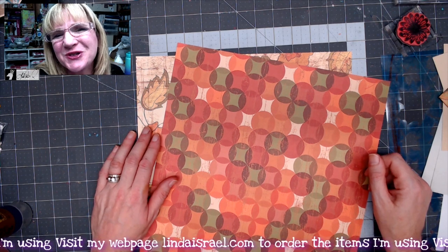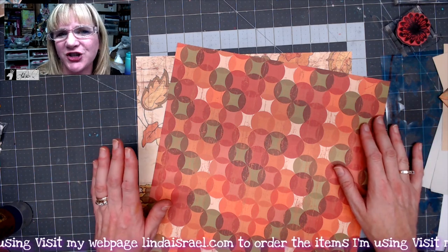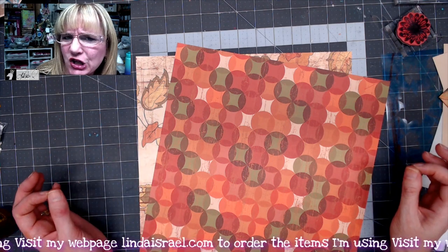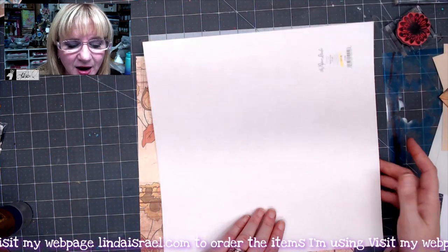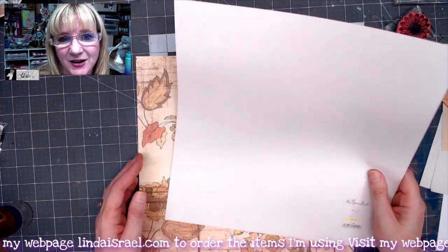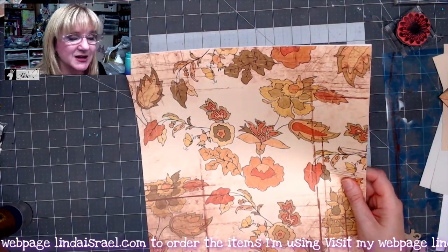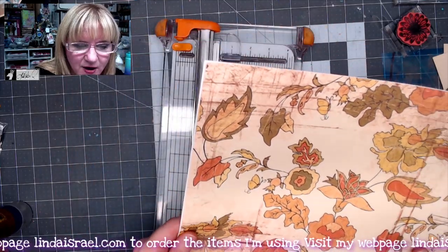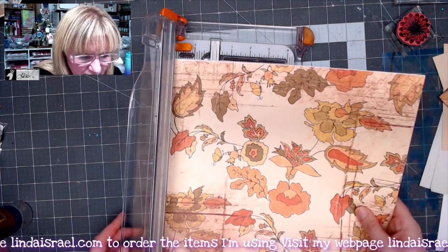Hello everyone, Linda Israel here. Thank you so much for joining me today. I'm going to show you a little project that I picked up after watching Natasha of Treasure Books — it's a multi-pocketed little journal insert. She started with some scrapbook paper; hers was two-sided, mine is not. I'll have the link to her video linked below, or there may be a little eye at the beginning of the video, so definitely check that out.